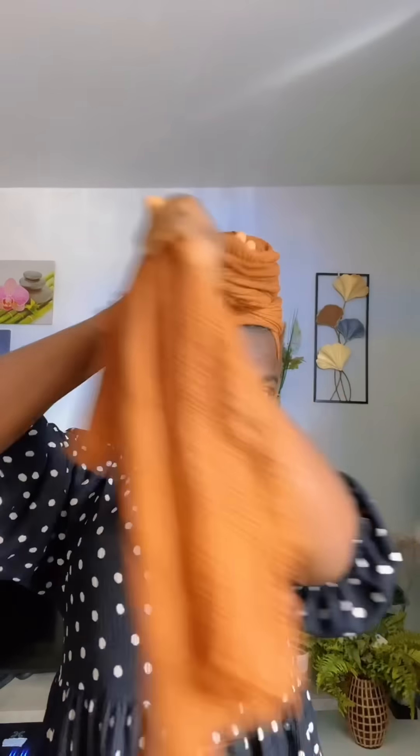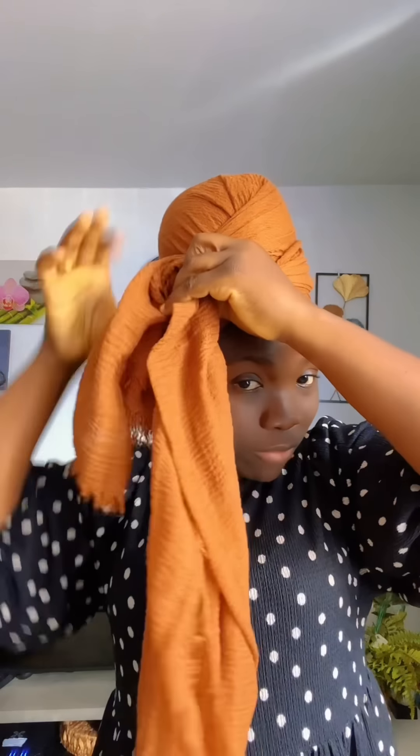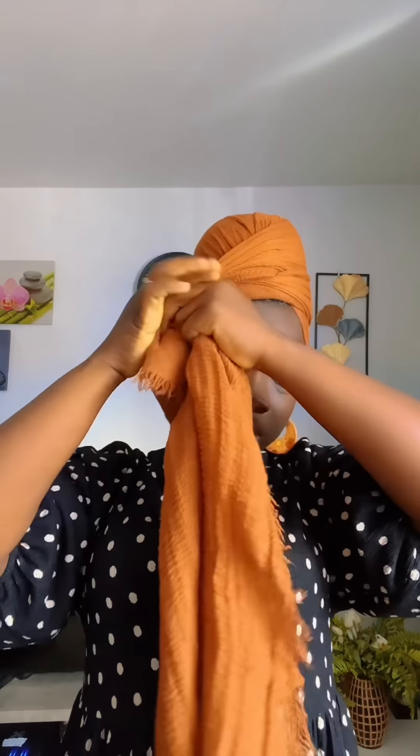Now I'm going to take it up like this and twist. I'm trying to hide the rough edge at the edge. I'll take it back, twist, and then tuck this one inside. I'll arrange it and take this one to the back. Then I'll bring it to the side and give it a twist — I'm trying to avoid this thing here. If you're doing yours, try to avoid it so it will look neat.